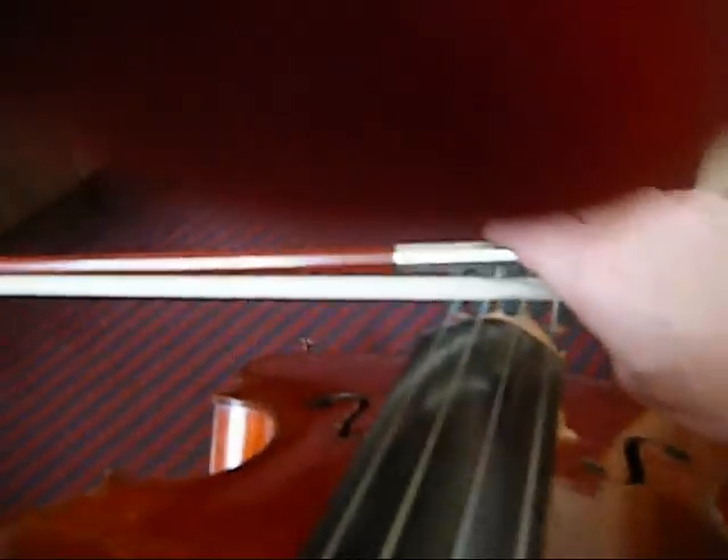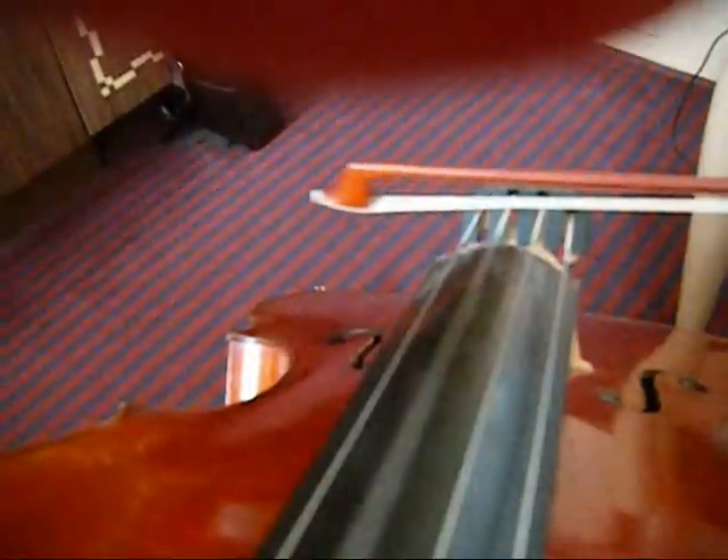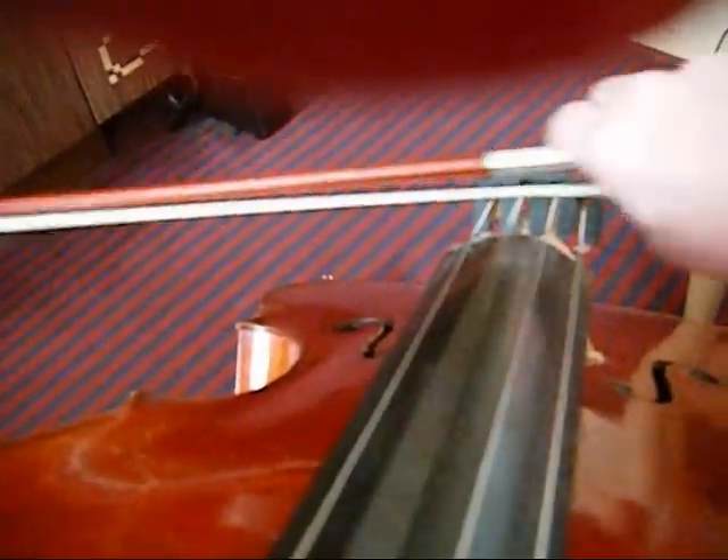I'm going to turn the metronome on so that we can have a controlled experiment here. If I pull the bow at a certain speed and I put it up here close to the fingerboard, you can see that there is a certain width here. If I move the bow more towards the bridge and pull at the same speed, then you will see a wider vibration.